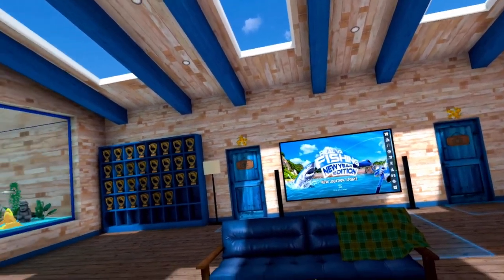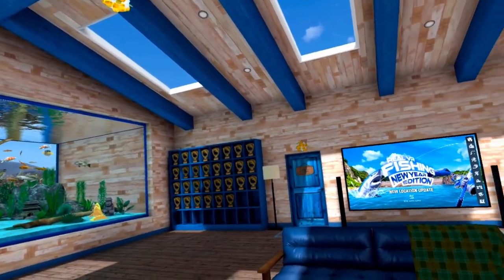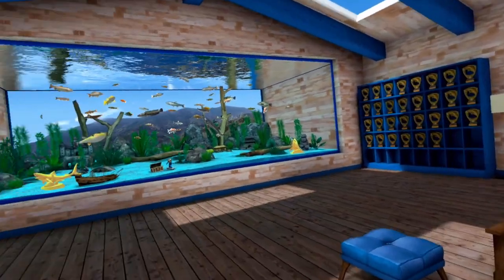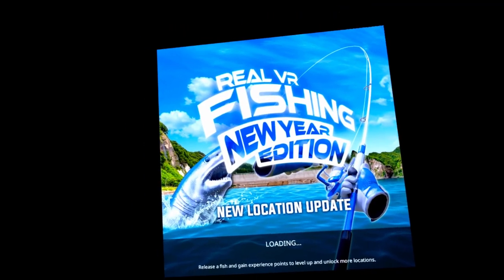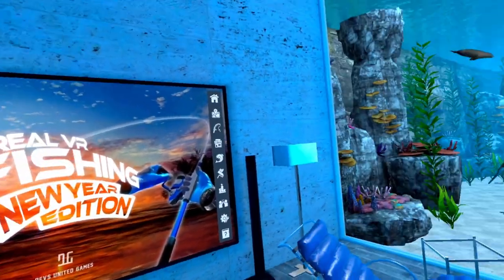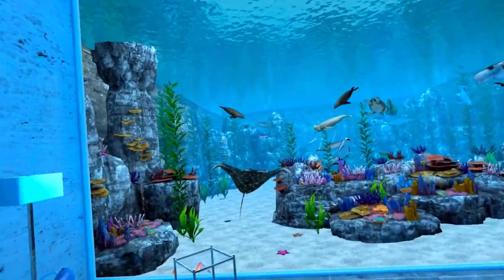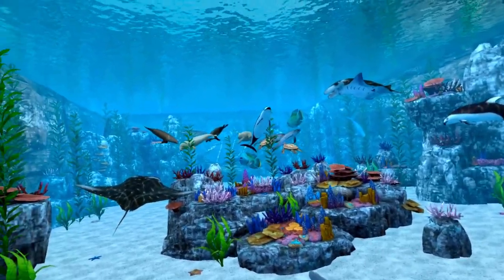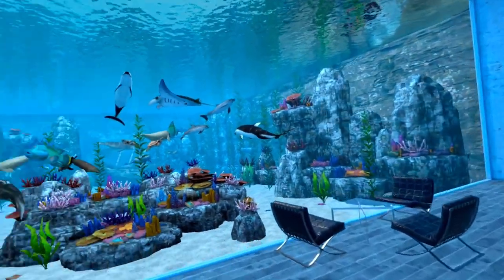Everybody likes to see people's lodges, so here's my lodge. I've got my shark trophies from the shark event, my trophy wall filled out, and my various leaderboard medals. In my saltwater aquarium you will find all my reward animals — my spider crab is down there. I've seen some people's spider crabs get out and about, but mine does not.